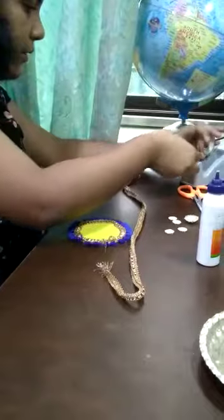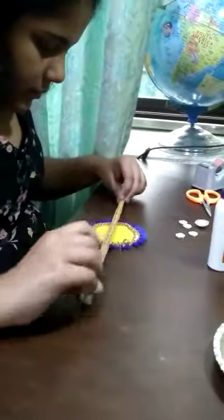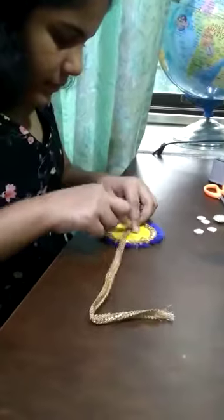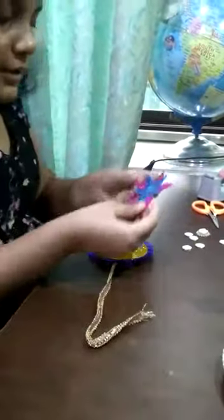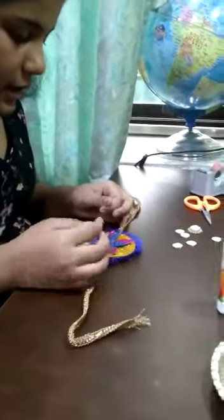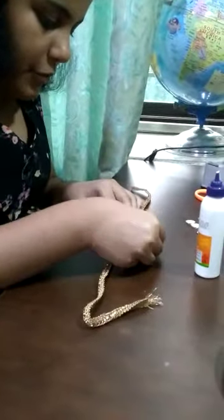I'm going to use sellotape to stick it. Now we are going to decorate the base of the rakhi. I'm going to first put these flowers — I've used two layers and paste it over here. I'm using glass mirror chumkis and putting them over here.